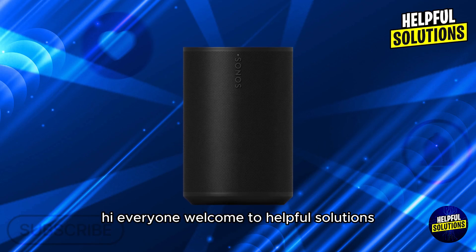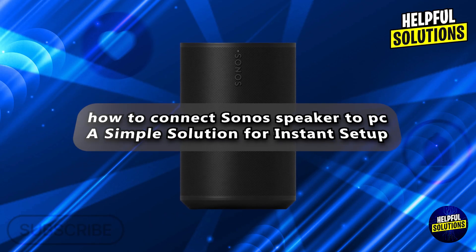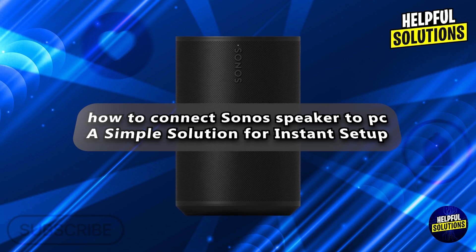Hi everyone, welcome to Helpful Solutions. In today's video, we will talk about how to connect a Sonos speaker to PC — a simple solution for instant setup.